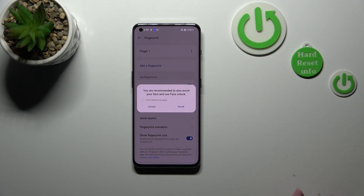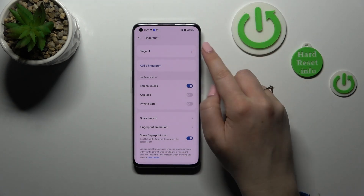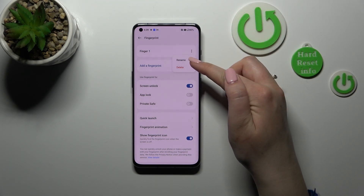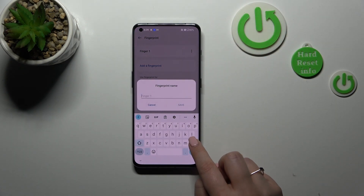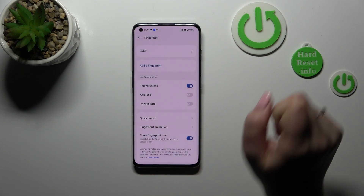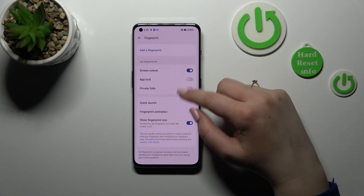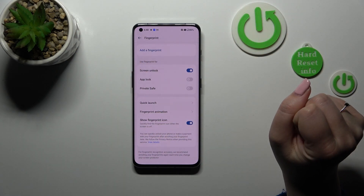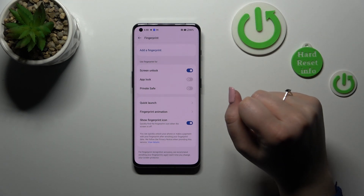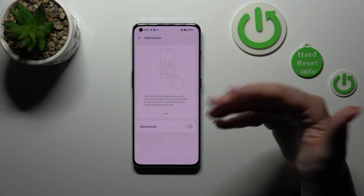Let's tap on Done — I don't want to enroll my face. Here we've got the options connected with the fingerprint. We can tap on the three dots icon to rename the finger or delete it. Let's rename it — I'll enter 'index' and save. We can add another fingerprint, and I believe we can use up to five different fingerprints. Here we can decide what we want to use the fingerprint for: obviously for the screen unlock, but also for the app lock and private safe.